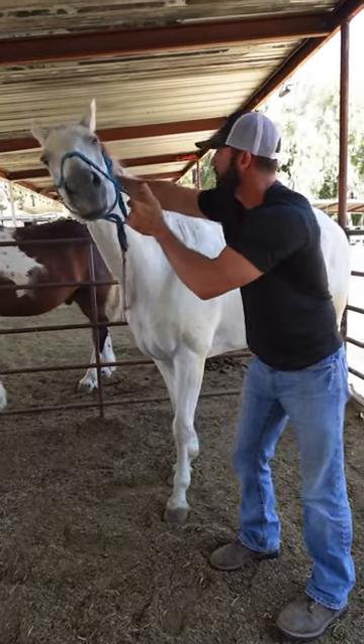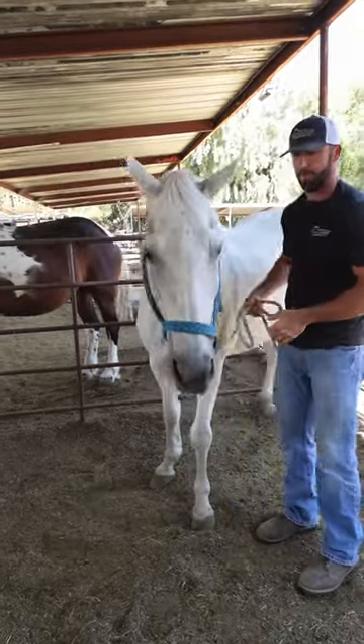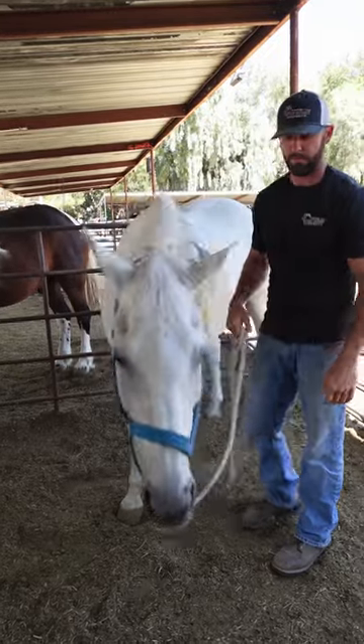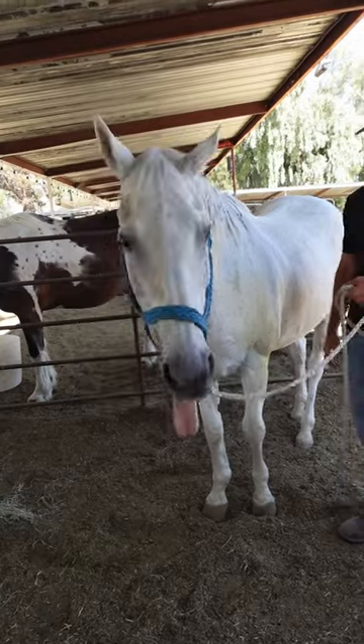I'm going to bring his muzzle towards me. There we go. And then we'll give him that for a second. Good boy. Perfect.